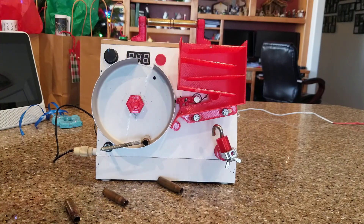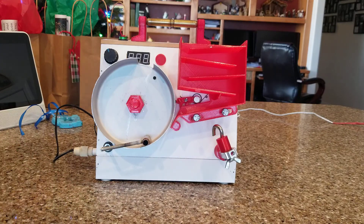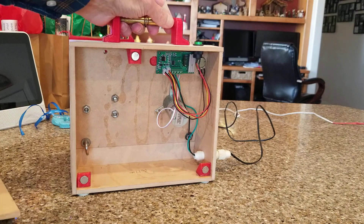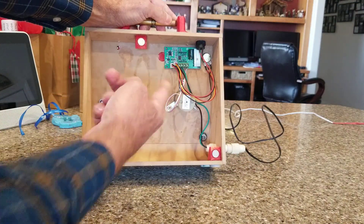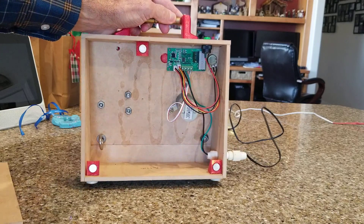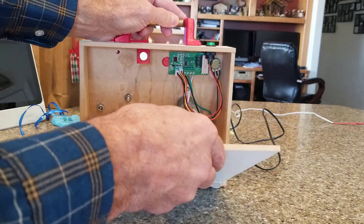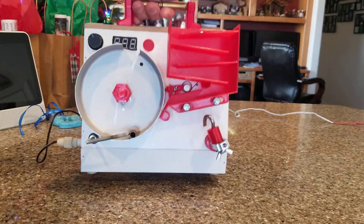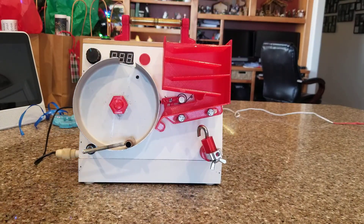Let me show you quickly the back. It's very simple — just a speed controller and motor, that's it. The whole thing weighs probably at most four pounds. Very small, light, and compact.